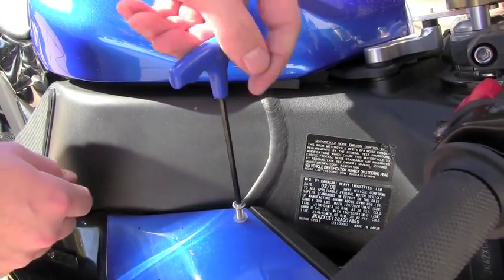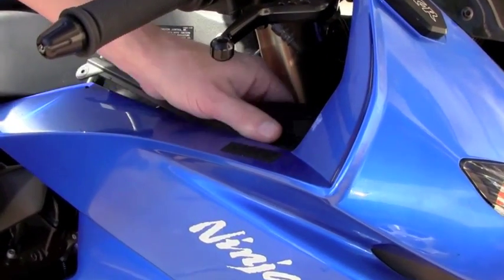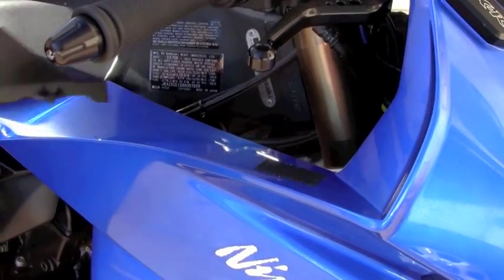To mount the ballast we're going to remove this one panel, which gives us access to mount the ballast right on the inside of the fairing. Now it's just time to find a secure place to mount the ballast where it's not going to rattle around, and then we're going to start connecting the wires to the stock harness.